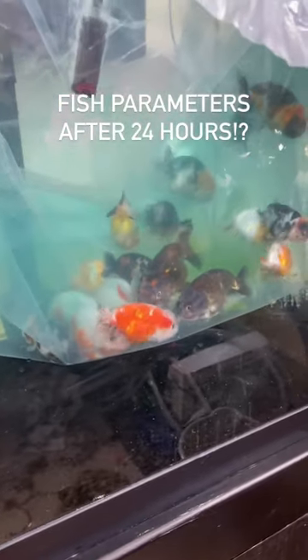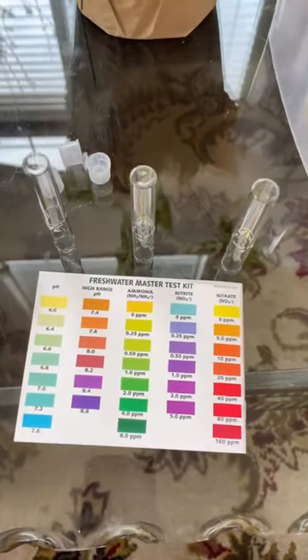It's been 24 hours since these shipper fish arrived. Let's test our water parameters. We'll be doing pH, ammonia, and nitrate testing today.